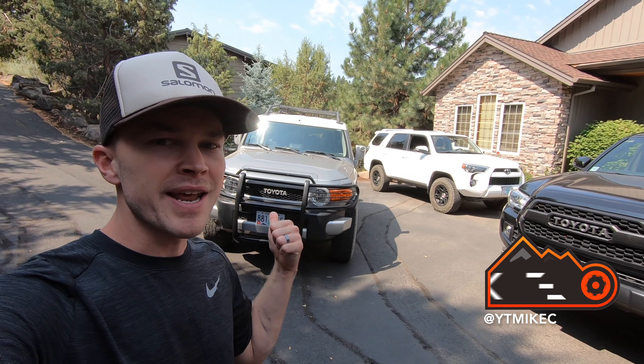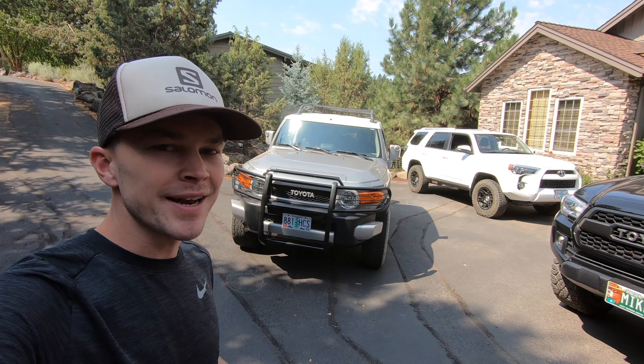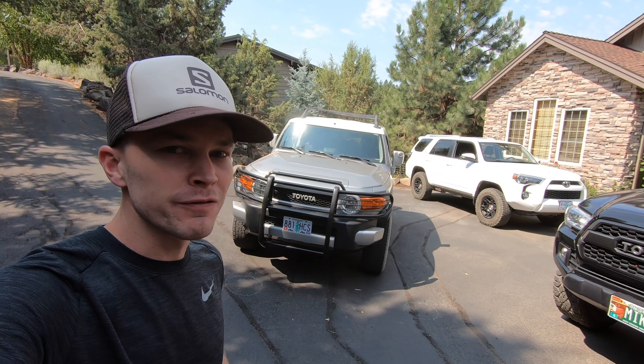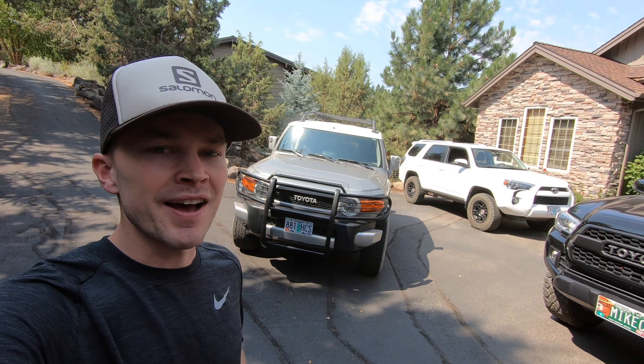If you watched my last video upload, you've already been introduced to my new-to-me 2010 Toyota FJ Cruiser. Super excited to have the FJ Cruiser added to the fleet of vehicles. This has been a long-time dream come true for me, and I am so excited for what lies ahead with the FJ Cruiser.